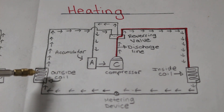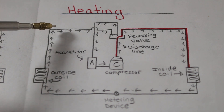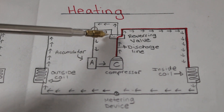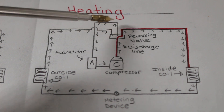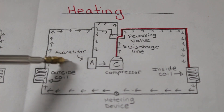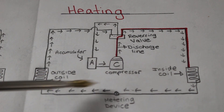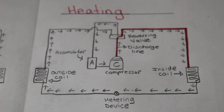Leaving the evaporator is our suction line. Following the flow of refrigerant, we come back into our reversing valve, and our refrigerant is directed back — this is still our suction line — into an accumulator, and back to the compressor. And that is how a heat pump works.